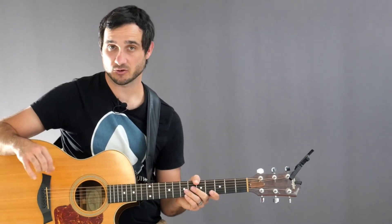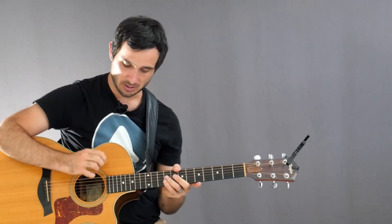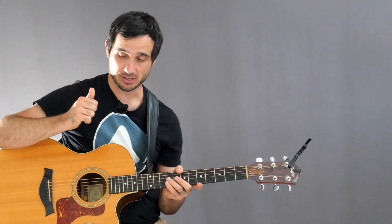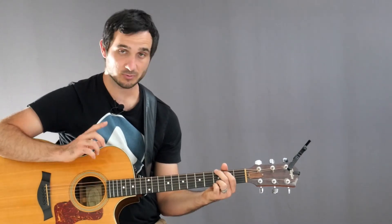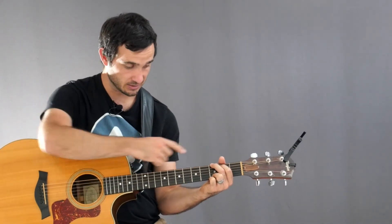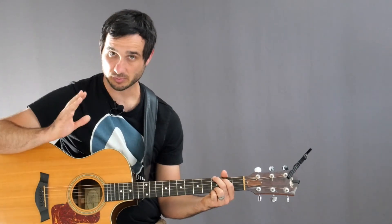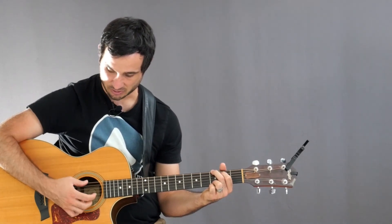For strumming, we're going to be using the inverse fingerpicking pattern, which is a 6-beat fingerpicking pattern. We're going to have 6 beats within the pattern before it repeats, and we're going to divide that into 2 halves. For the first 3 beats, we're going to strum from low to high using our thumb. You always want to start on the root note of the chord — so with the G chord, I start on the low E string, which is my G note, and play 3 strings down: 1, 2, 3.